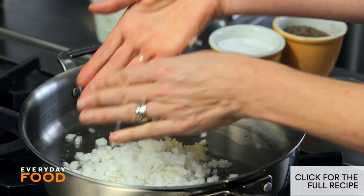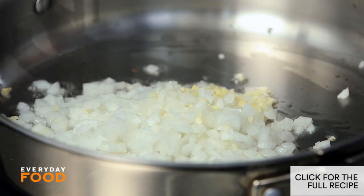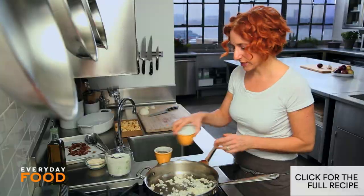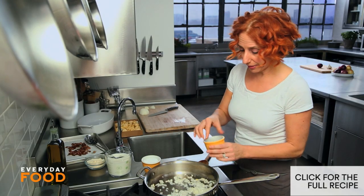Add the onion and garlic to your pan, and cook until the onion is translucent. I like to season my onions — the salt starts pulling the moisture out, and then pepper, obviously, just adds flavor. So a little salt and pepper.